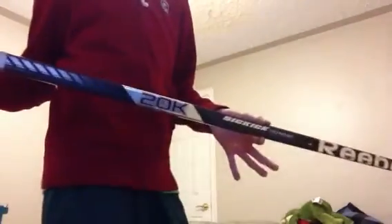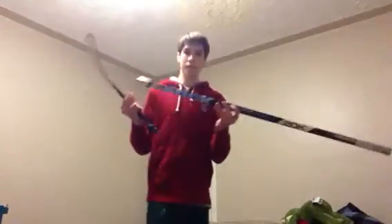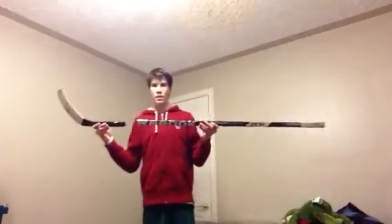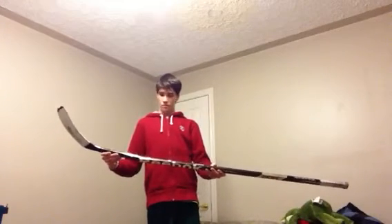Then I just picked this one up at the rink the other day in a garbage can — it's a 20K. The shaft broke off right there, and I got the blade with it. It's really beat up looking but the toe is in really good condition. It's pretty short — not worth getting fixed cause it's just a blade.